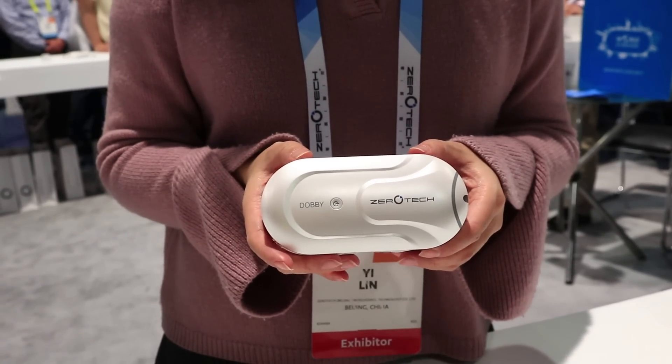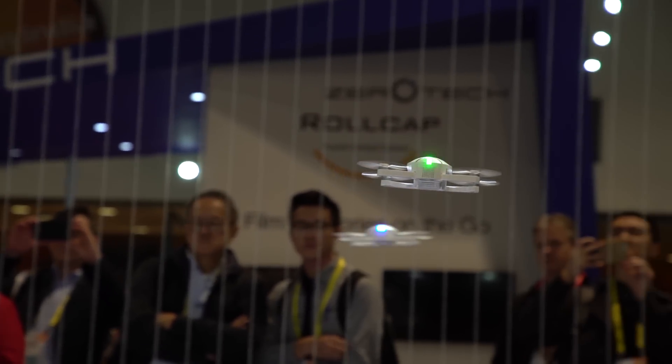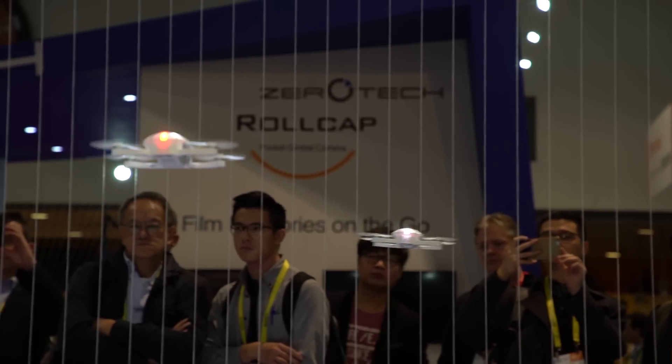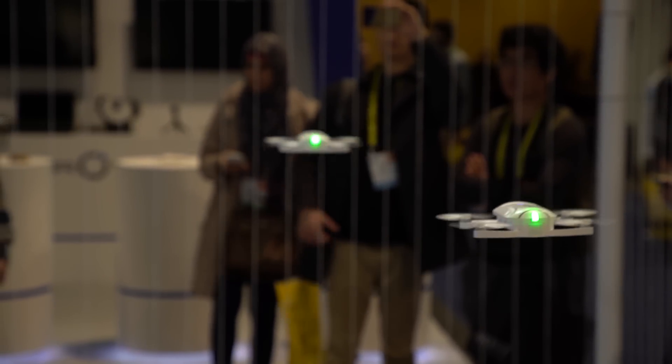It has a Snapdragon chip, so we develop all kinds of functions based on that. Like it can follow you to take a video during traveling. And you can do obstacle avoidance. It also can do facial recognition — recognize your face and do the video for you.